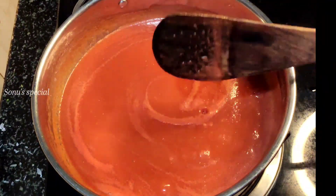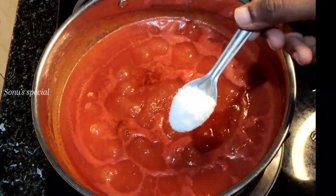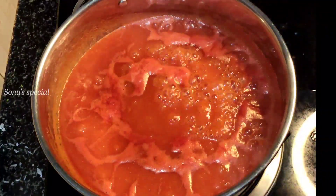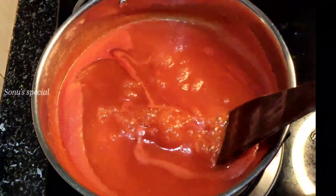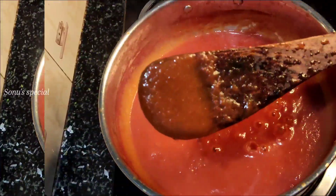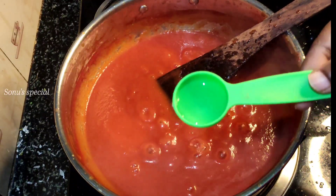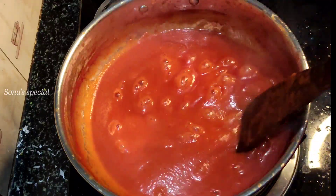Now let's stir it up. We have a drop consistency, so we will mix it together. I started the basic recipe for 20 minutes. I will mix it together with 1 tablespoon of white vinegar and mix it for 5 minutes.